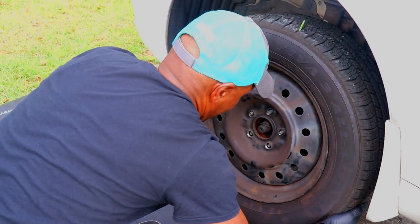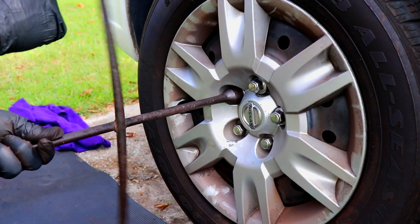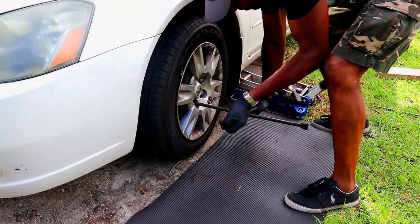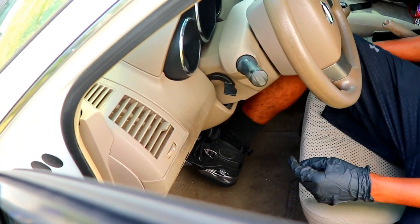Replace your tire, hubcap, and lug nuts. Remove your jack stand from the car and lower your car back down. Double check your lug nuts to make sure they are tight. Pump your brakes about five times, or until you feel the brake pressure increase.